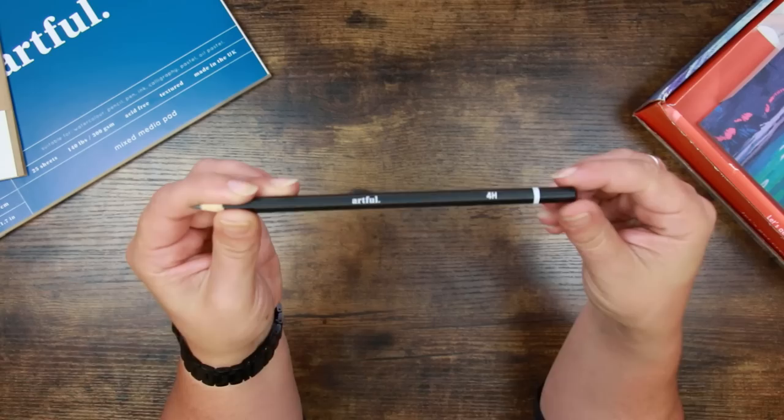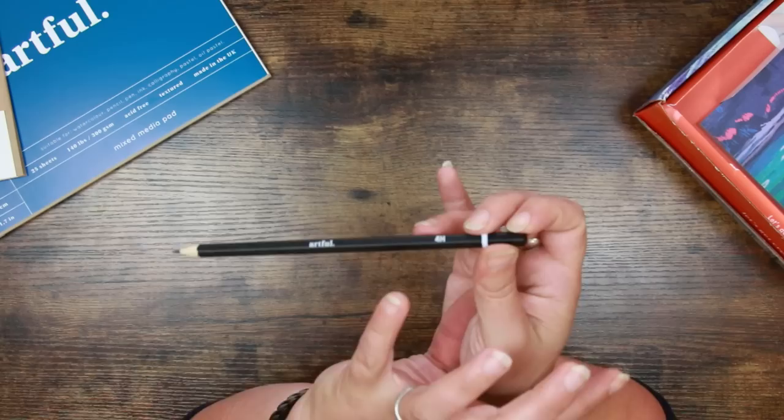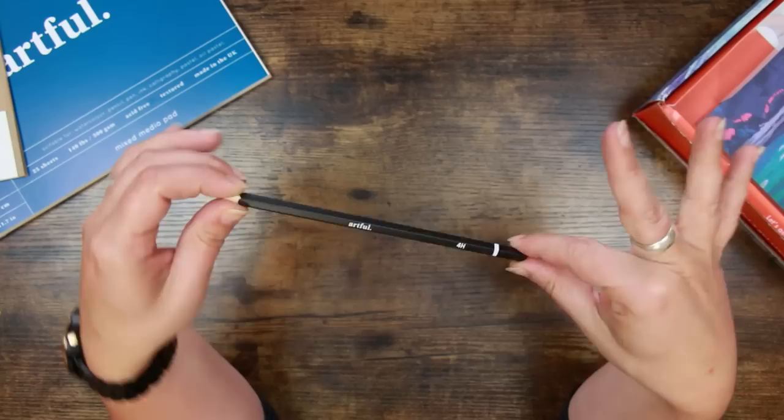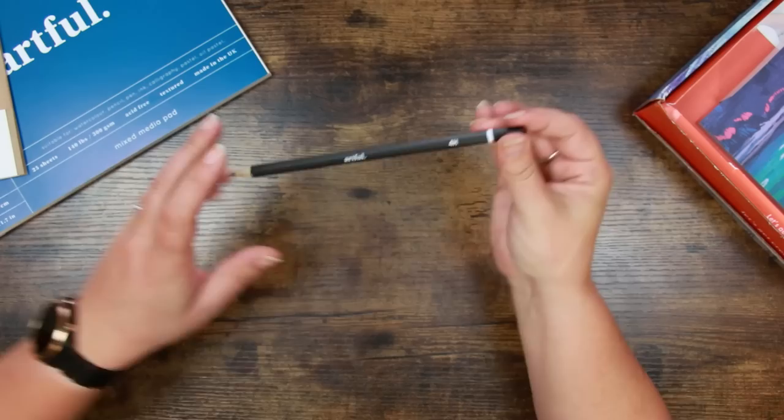This leads me to think that the pastel thing might just be the case, because with a 4H pencil there'll be very little smudge. If you were to run something over the top of it, very little graphite would be picked up by the media above, so this is obviously for sketching out designs. I do use the F pencil we got in a previous box — it's sitting right here because I use it quite a lot. They're reasonably good quality pencils.